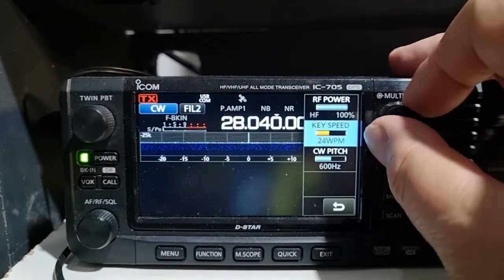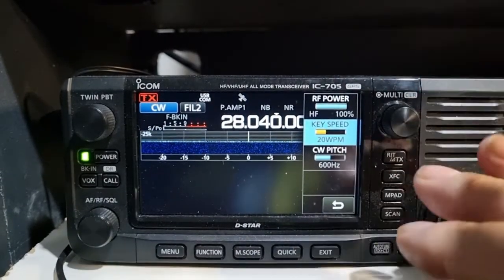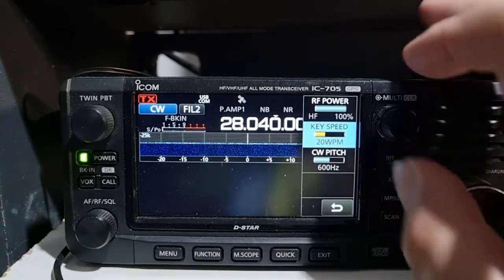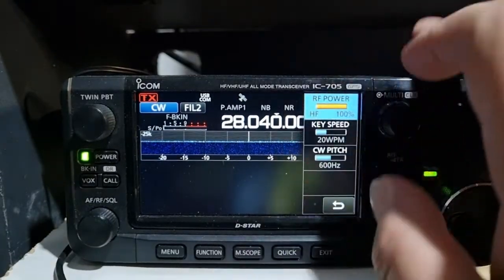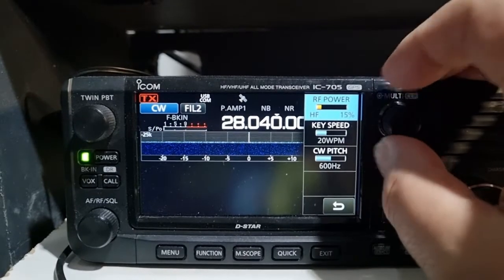For those worried about how much I'm transmitting - that's the CW keying speed. You can adjust the CW keying speed by going into the multi-function button and pressing that section. That's 20 words a minute. Then I want to adjust the HF power, so I'll turn that down in case anyone's worried I'm QRM-ing.